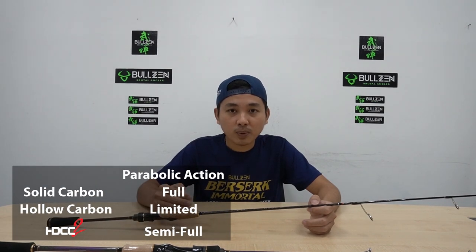Fourth, parabolic. Hollow carbon rod is limited with maximum parabolic. When it is bent to the maximum limit, the force on the hollow carbon may shift from round to oval until it breaks. Solid carbon is super flexible and it can be bent until the tip links from top to bottom. HDCC2 is in between solid carbon and hollow carbon — it can be said to have semi-full parabolic action. Comparison: Solid carbon — full parabolic. Hollow carbon — limited parabolic. HDCC2 — semi-full parabolic action.